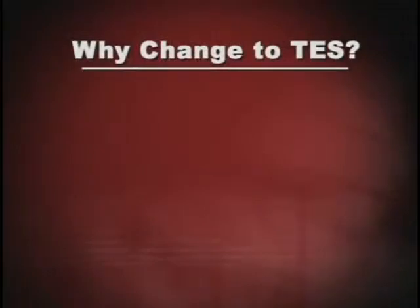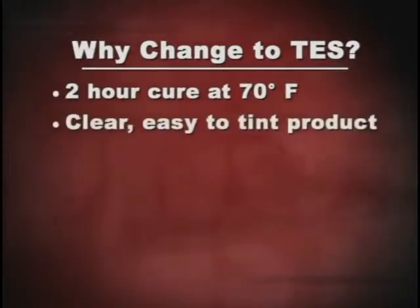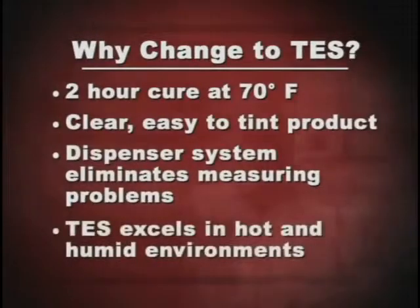The four reasons fabricators cite for switching to TES are: a two-hour cure time at 70 degrees Fahrenheit, a clear easy-to-tint product, a dispenser system that eliminates measuring problems, and TES excels in hot and humid environments while other adhesives are moisture sensitive and tend to fail under intense machining and profiling.